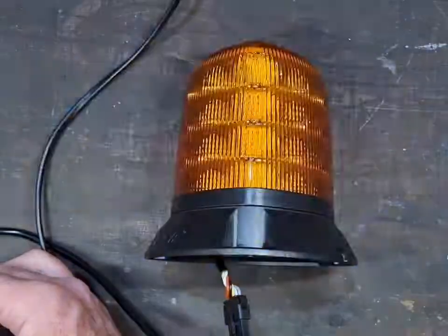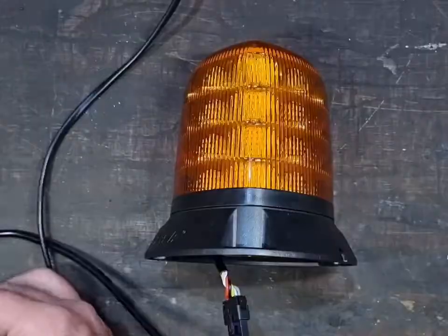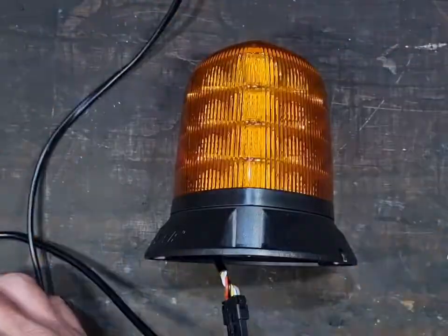It's got the same mounting holes as the old ones, so you can take your old rotating beacon off and these ones will go straight on. Seven year warranty.